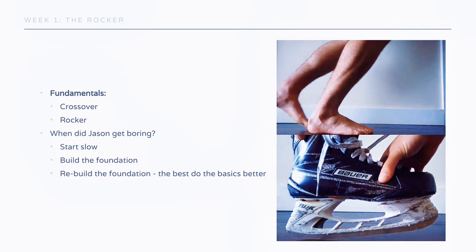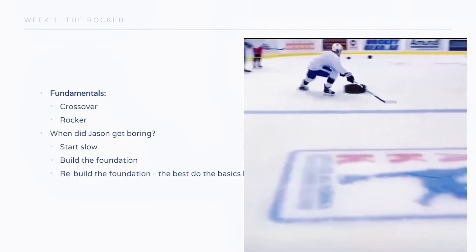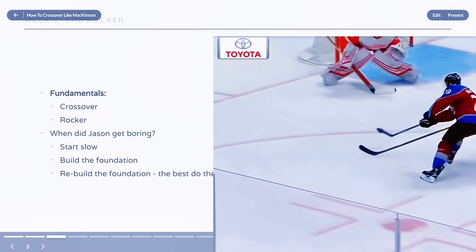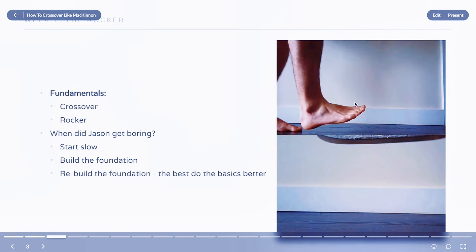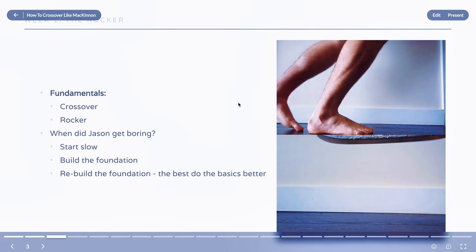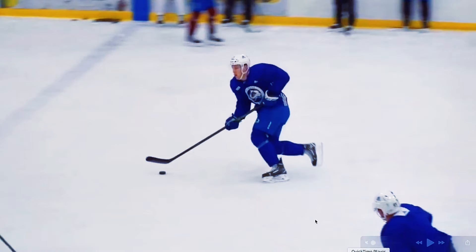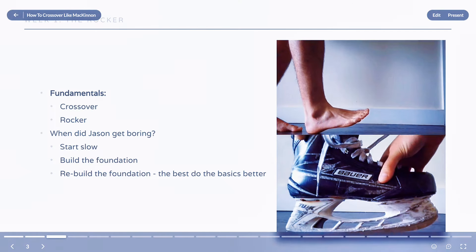Even though we're going to do this really fast, we're going to see massive improvement. It starts with the boring fundamentals — revisiting your crossovers or cross-unders this week. What you're going to focus on is the rocker from heel to toe. You can see in these images: this is how you walk — you land on the heel, rocker to the front of your foot, then go forward. This mirrors exactly how the skate blade rockers from heel to toe. What McKinnon does better than anyone is combine the rockering of the blade with the natural rocker of your foot. He's not landing aggressively at the heel — it's not quite as extreme as that.